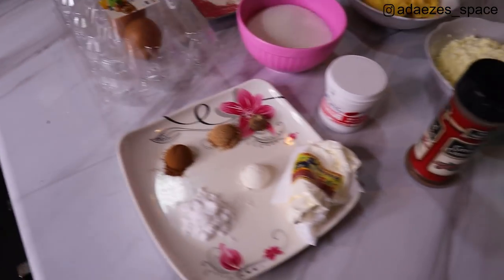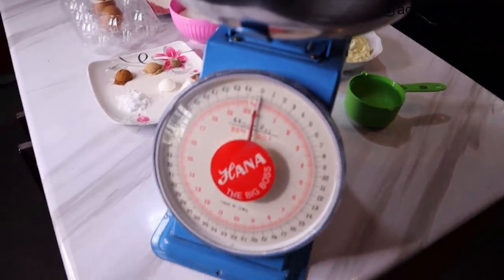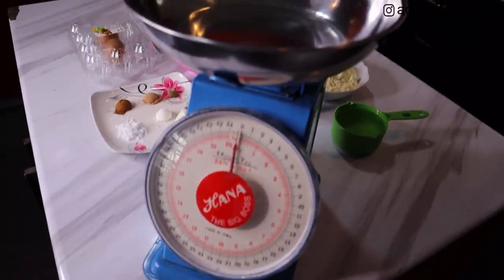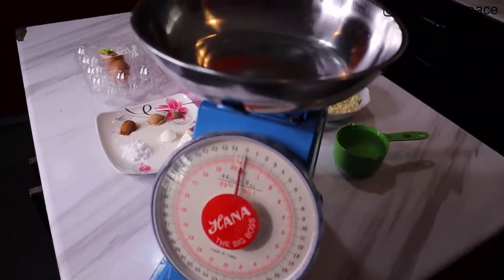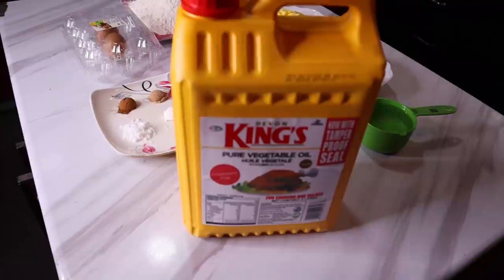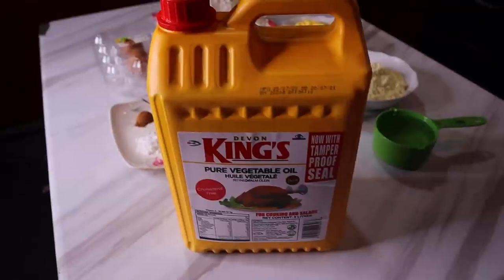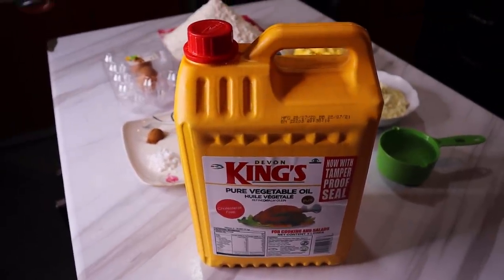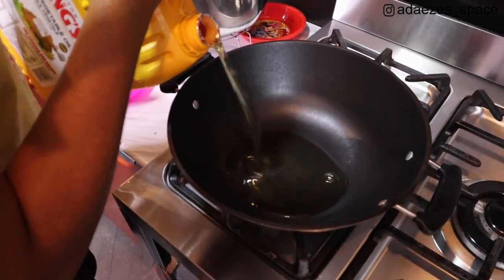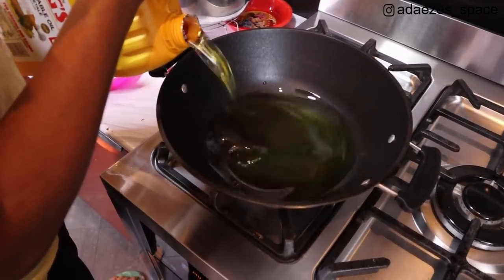I measure everything with a scale. I also use measuring cups and measuring spoons - we're not eyeballing anything in this building. I also use King's oil for frying my chin chin. That's the best oil I've discovered for frying chin chin. I don't really use it to cook my regular food, but for frying chin chin, trust me, King's oil is the best - it doesn't burn easily.